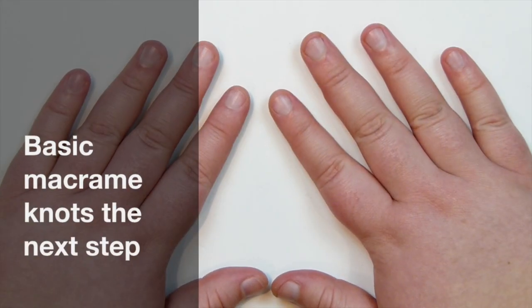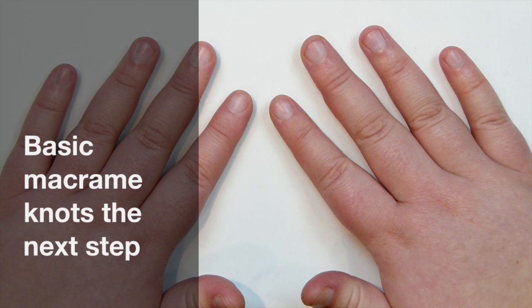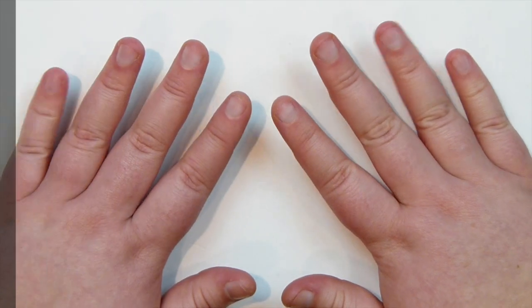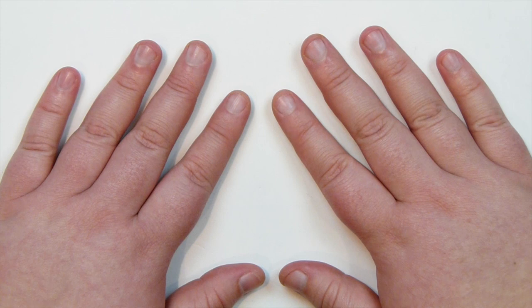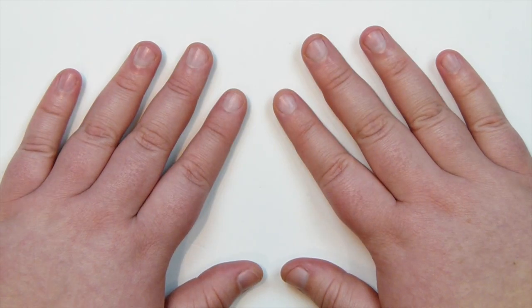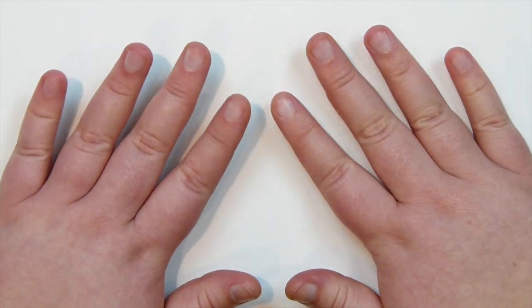Hello there everyone. Today's video is going to be about basic macrame knots and how to take those knots to the next step by putting them together in different ways to achieve completely different results, but just by using the same basic knots. So if you want to learn a bit more about basic macrame, then keep watching.